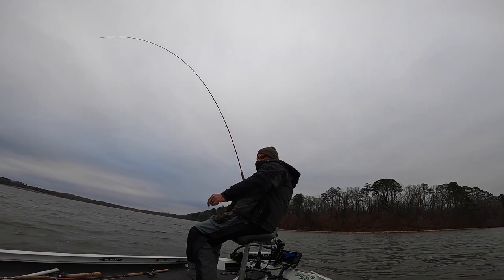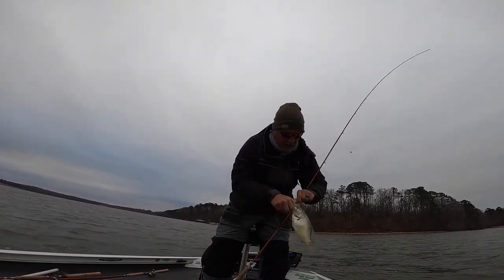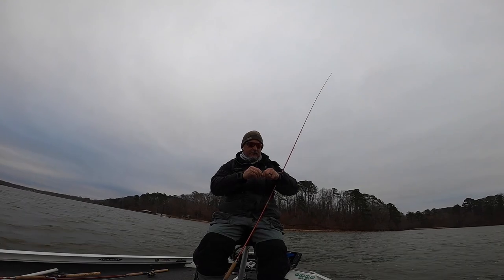There's our first D'Arbonne crappie. It's gonna have to get a lot bigger than that — it's probably about a pounder, maybe a little smaller than that, but it's a good start.